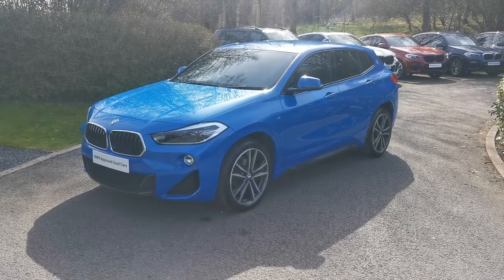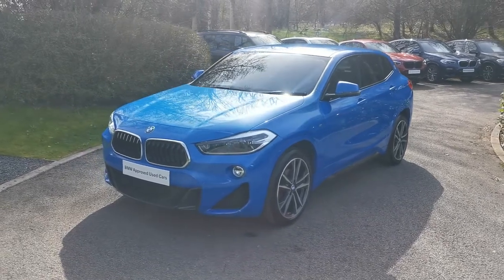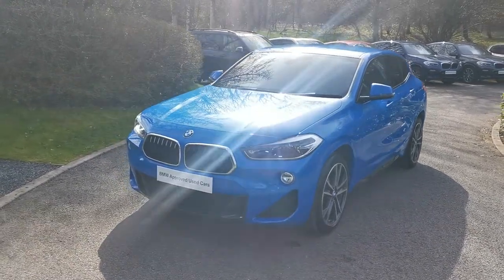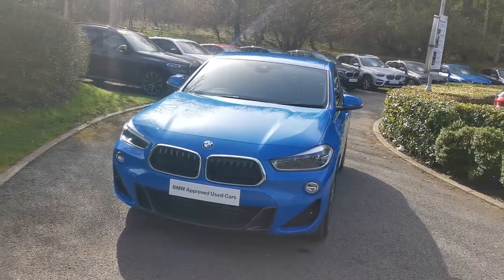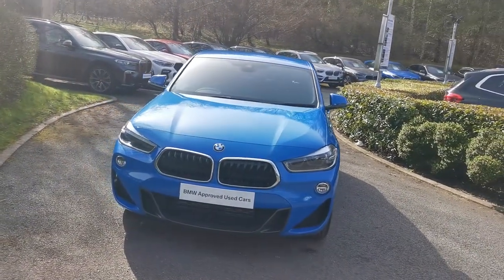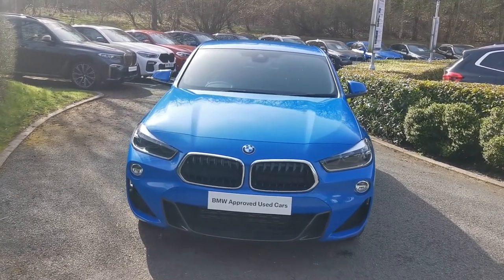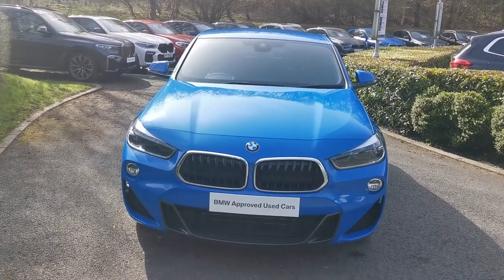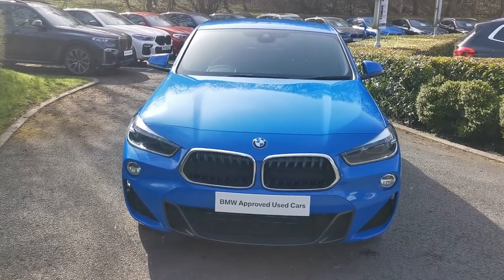Hello and welcome to Lloyd Southlake's BMW. Today we have this X2 xDrive 180 M Sport. This car is finished in Masana Blue Metallic and this is a September 2020 registered vehicle. It's quite a standard spec car in terms of options selected, and I'll run through some standard specifications and highlight features of this X2.